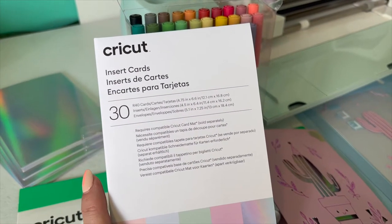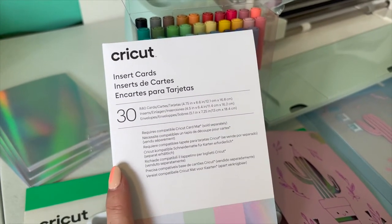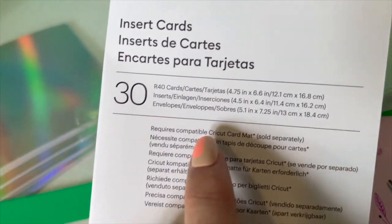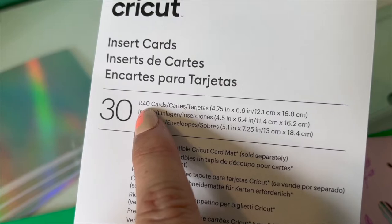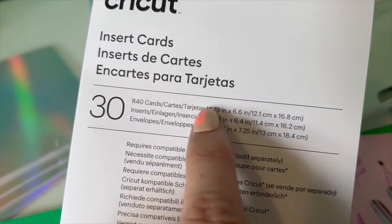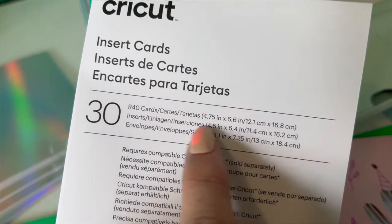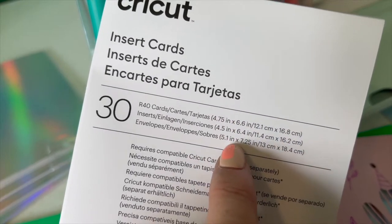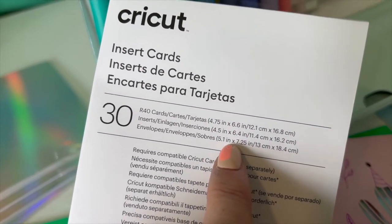Before we jump into making our designs in Design Space, I want to show you these very important measurements. The card size I have — this will be different if you have a different card — the R40 is 4.75 by 6.6, and the insert is 4.5 by 6.4. These are important to know before we start designing.